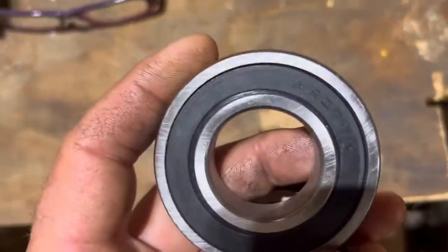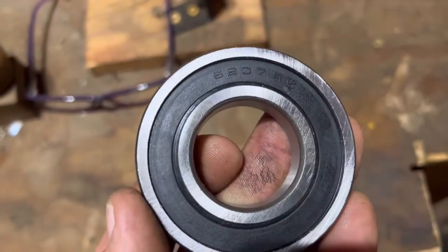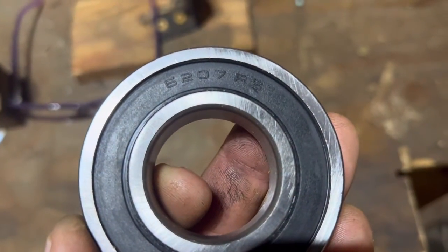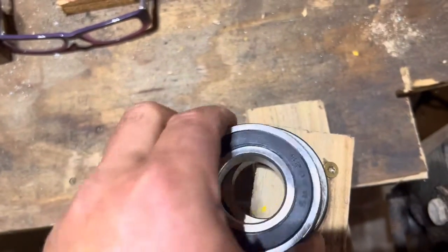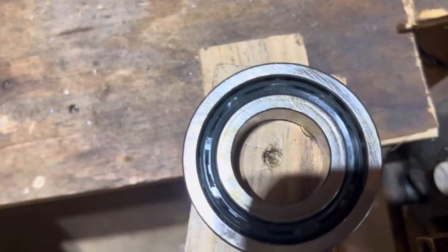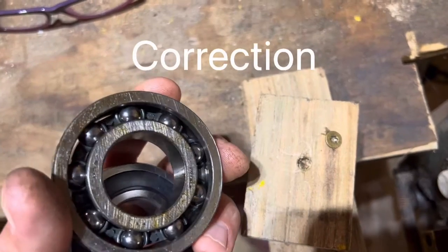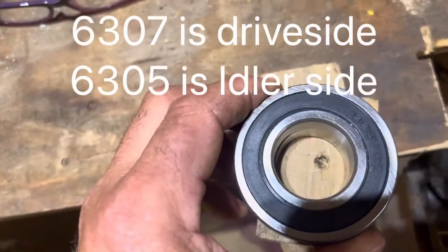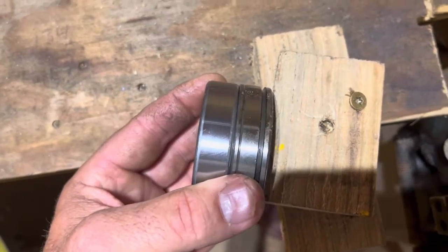This is the bearing that goes on them wheels. I know the LT40 and the LT15 — the LT15 is the exact same bearing. It's a 6207 bearing. Takes two of them. This one right here is the bearing that I had — a little bit better bearing. As long as it's the same size inside and out, you're good. You can put a snap ring on the outside, but it's the exact same bearing.